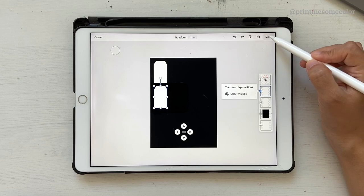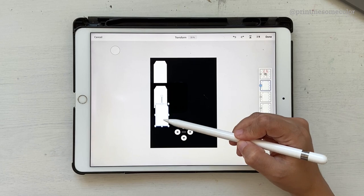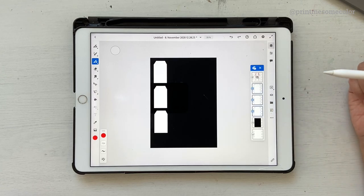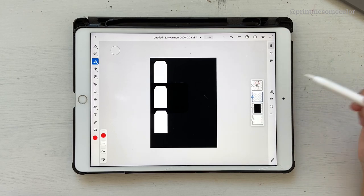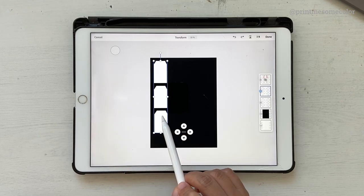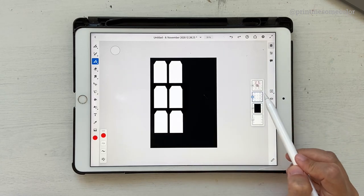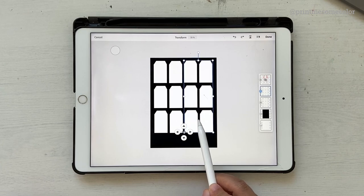Duplicate again and transform - bring it down as well. Now go ahead and click on select multiple, select these shapes, click on the three dots and click on merge selected. Now they're all on one layer. Duplicate layer again, merge these two, click merge down, then duplicate layer, transform, and move them so they all fit together. Now that we have our tag shapes ready, it's time to start drawing.